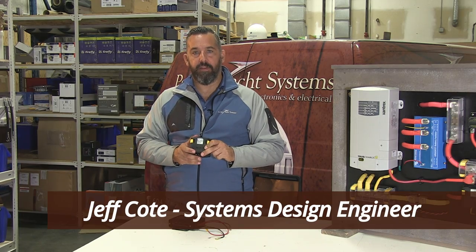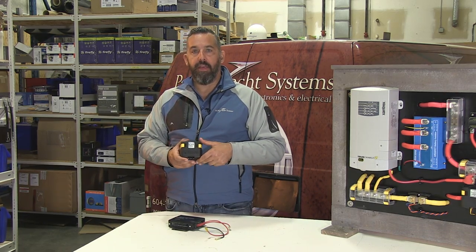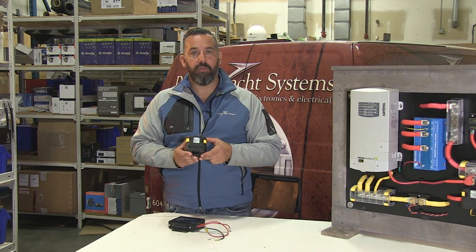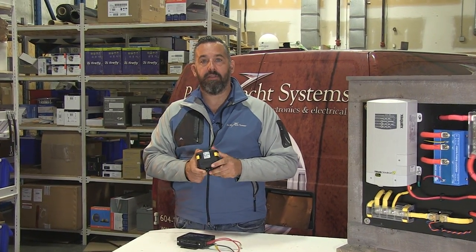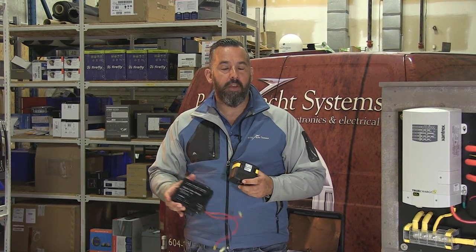Hi, Jeff Cote with Pacific Yacht Systems. Here in Mayan, I'm holding a battery combiner. They come through different names: automatic combiner relays, that's what Blue Sea calls them. BEP calls them VSRs, voltage sense relays. Xantrax even has one version called an echo charge. But ultimately, all those devices provide the same sort of benefit.